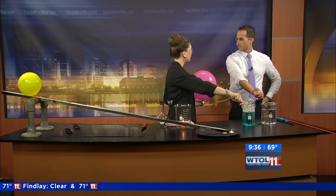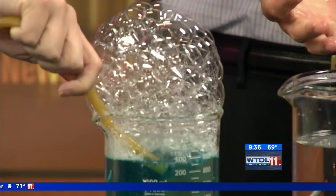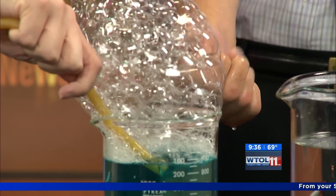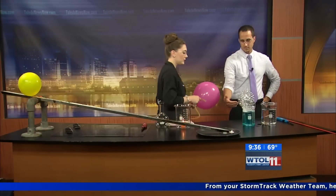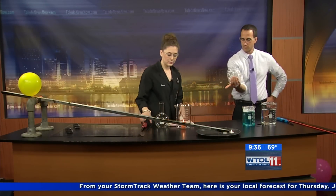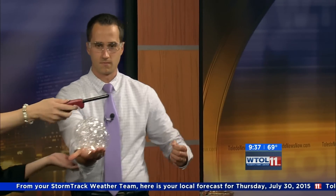Now methane is the same stuff that you might have in a gas stove at home, and it is lighter than air. So what we're going to do is fill these bubbles — I think that looks like a pretty good amount — and I want you to actually scoop those up in your hand. You're going to hold your hand straight out in front of you.